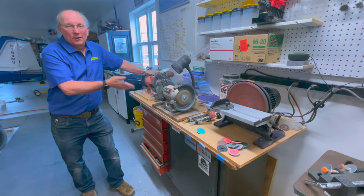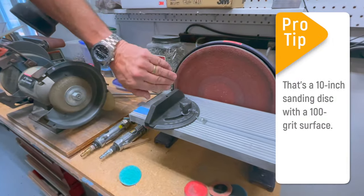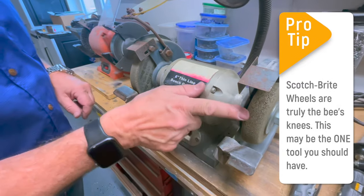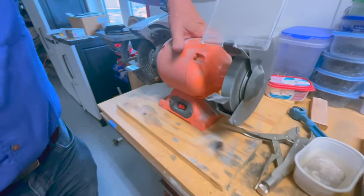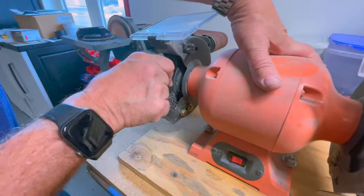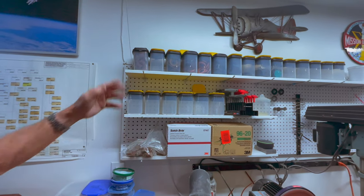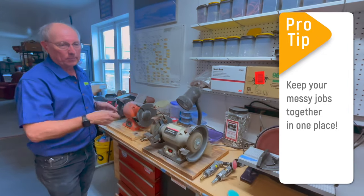This is our grinding and polishing workbench — we keep all of the mess here in one spot. We start with a disc sander, which is really handy for squaring off parts we've cut. Then we have a bench grinder with Scotch-Brite wheels on both sides — one fairly new for straight edges, and one old and worn out, which is handy for putting curves on things. We also have another bench grinder with a stone wheel for steel and a wire wheel for cleaning up. This whole area is really where we finish metal, and then we can vacuum up all the dust later on.